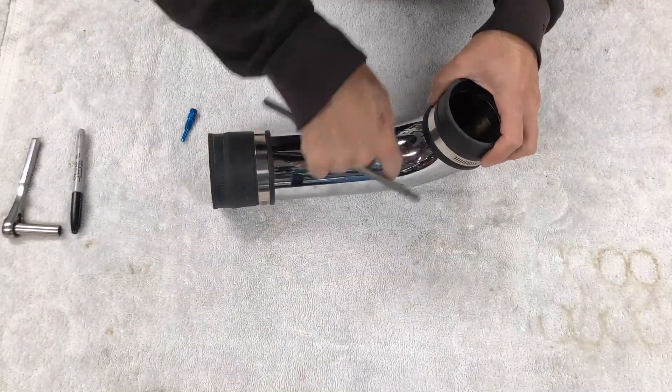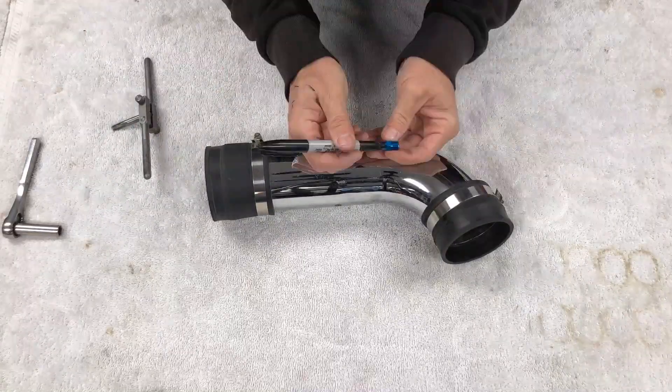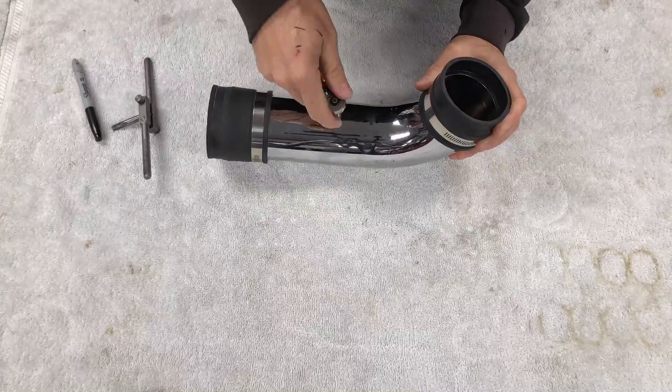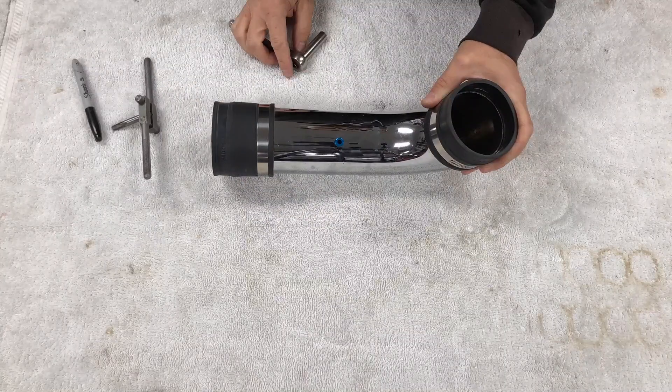The dry nitrous injection nozzle goes in the intake tube, so we used a drill and the supplied tap to install it. We marked the outlet of the nozzle so we knew it was pointed in the right direction after installation.